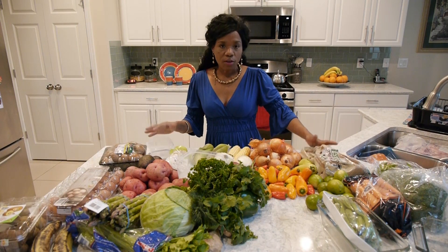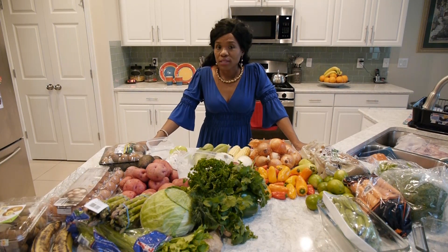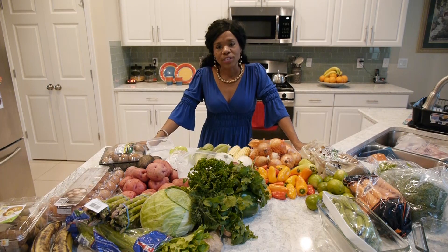Organizing your refrigerator means your vegetables last longer, your children are more likely to go in and pick up a carrot stick, and it will inspire you to cook new and fresh meals.